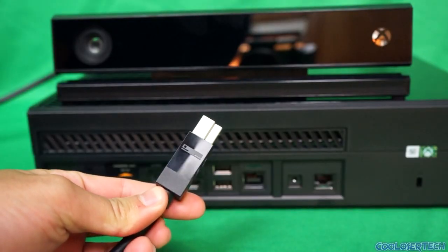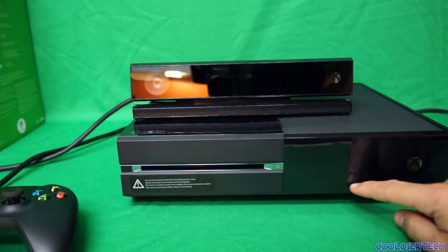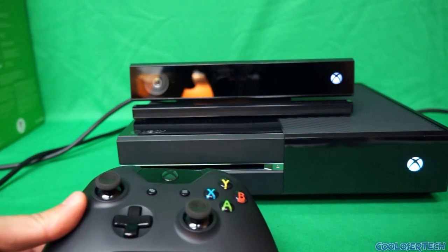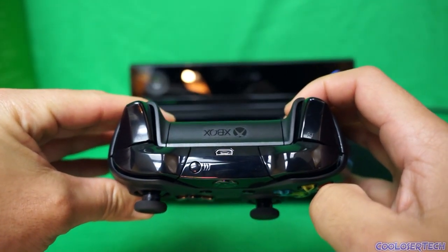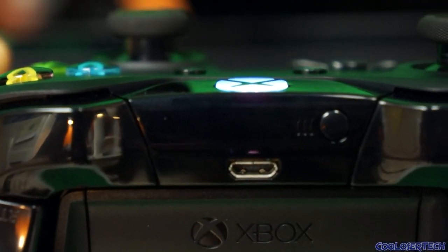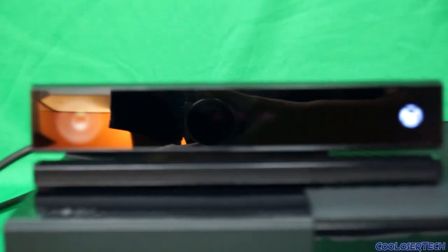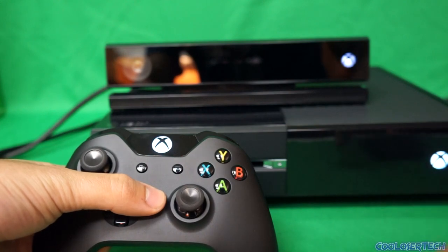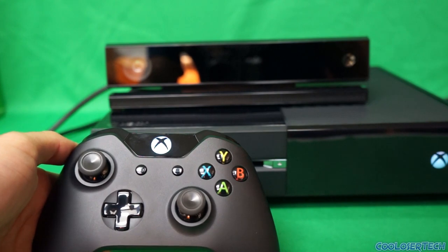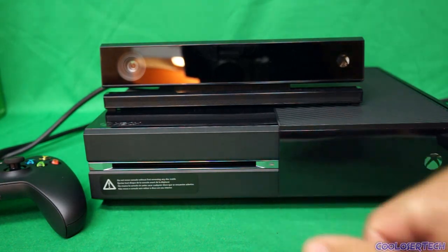Plugging in the Kinect is very simple - just push it in and it snaps right in. To power on, you just barely touch the button and it turns on, and the Kinect kicks on too. Since I'm not connected to the TV I have my infrared showing - you can see the little blinking infrared sensors on the left, right, and middle. The Kinect also has three infrared sensors.